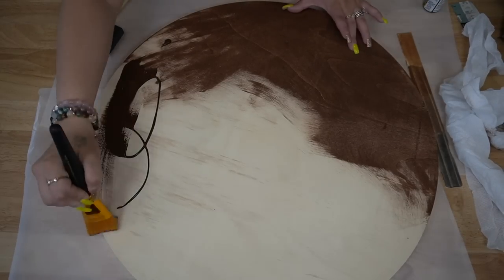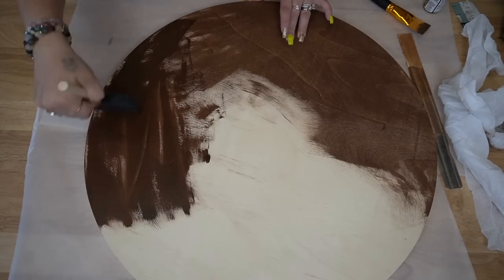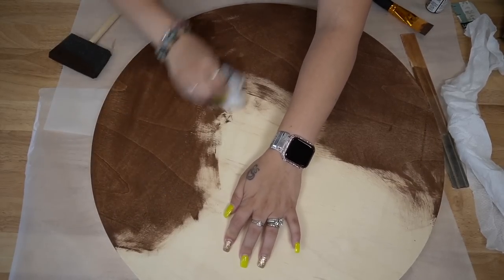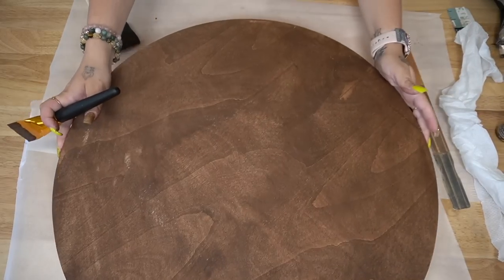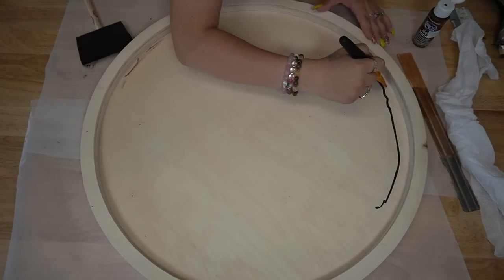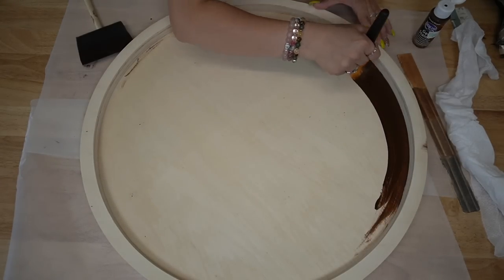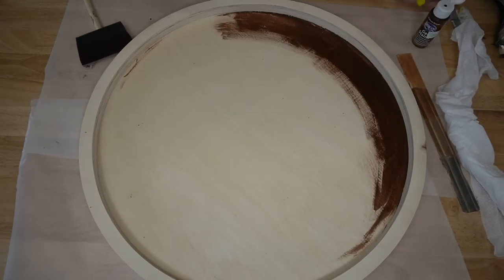Now this stain was pretty hard to work with. It's a gel stain, so my foam brush was working a lot better than the paintbrush. However, both were really difficult to use with this stain. But it's such a beautiful color that I just stuck with it, and once you get the hang of it, it's not as difficult. Just know that gel stain is a little bit trickier to work with than a traditional or water-based stain.